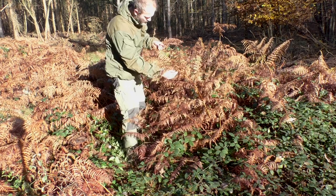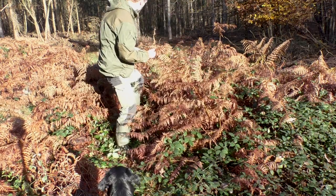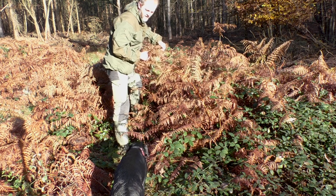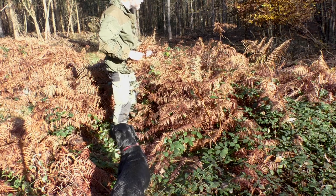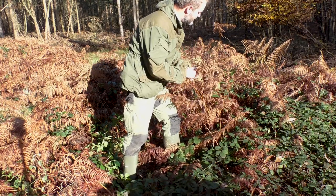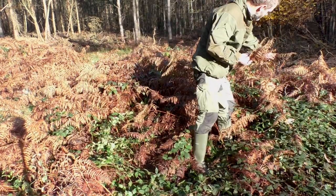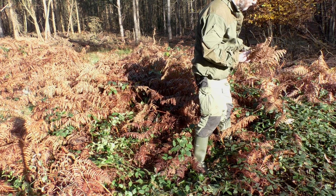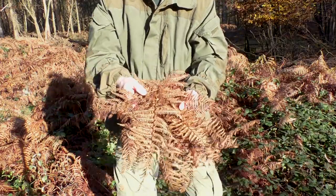So rather than take the whole frond, I'm going to take out only the parts that I know are dry. Even the same frond can be subtly in or out of the sun. You'll notice I'm not taking the main stem or stalk of the bracken either — looking at it now, I can see it's much much darker, holding a lot more moisture. So I'm just taking the actual fronds themselves.